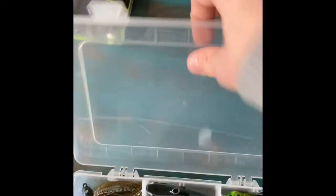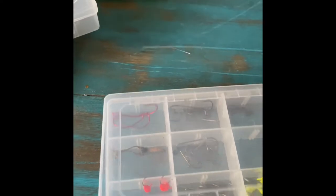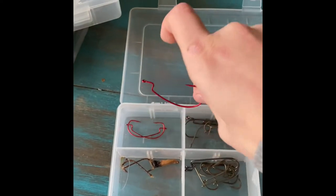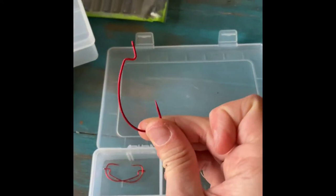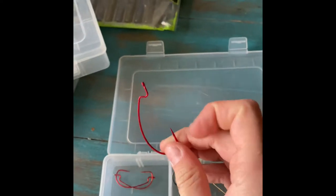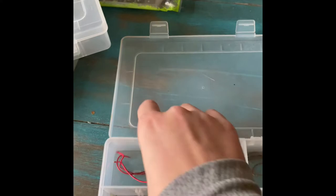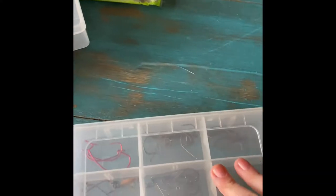Next we got my hook box — let me show you what I catch some stuff on with these hooks. I catch some big bass with green pumpkin crack and crawl with this red hook. They're so good, I recommend getting them if you want. Alright, next and final box — we got the soft plastics.